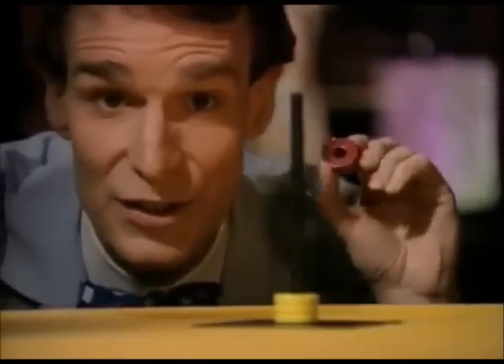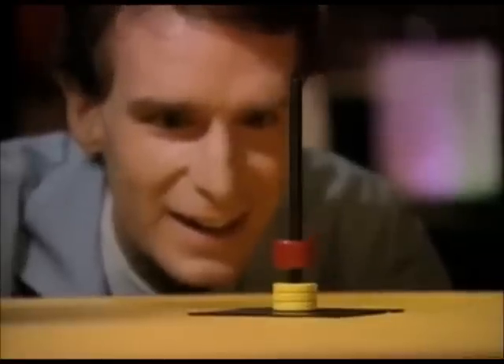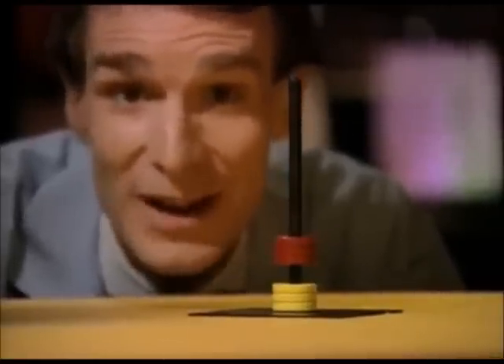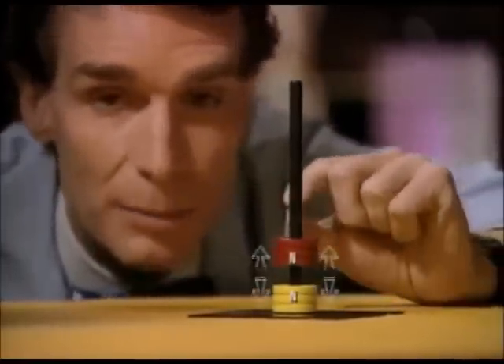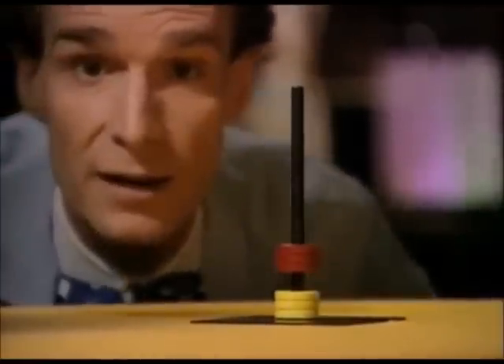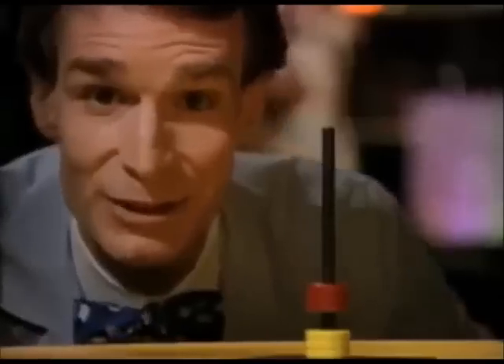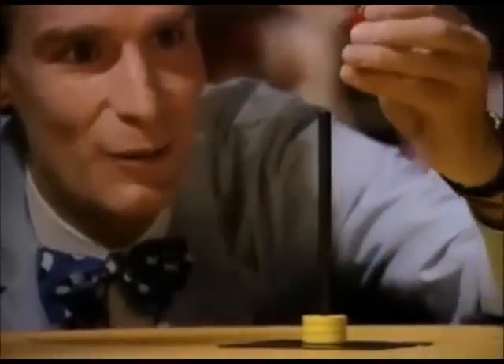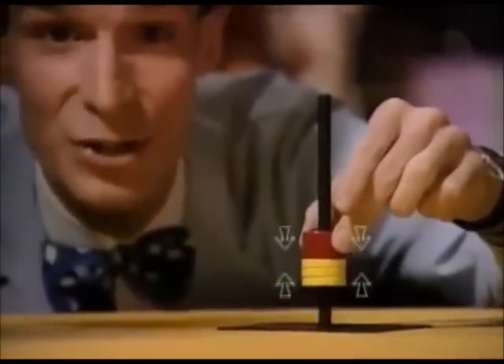Why does this do this? Well, they're magnets, right? And right now the same side of each magnet is facing each other, so they push apart. We say they repel. Now you may have heard that opposites attract — positive, negative. Watch. They pull together. They attract.